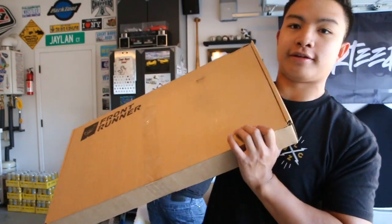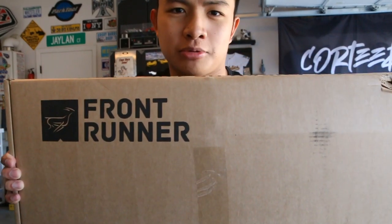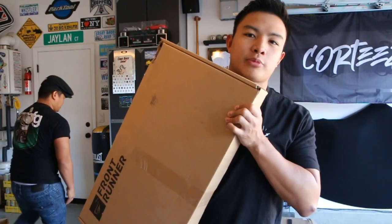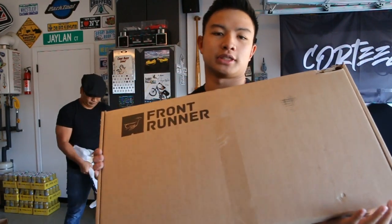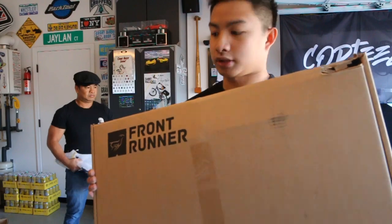This thing is heavier than I thought. This is the front runner table and cutting board combo. I believe you could buy it directly from rigged, but it is a front runner product and they just sell an adapter to adapt it to the back of the ultra swing.